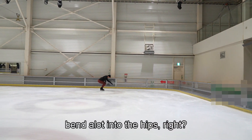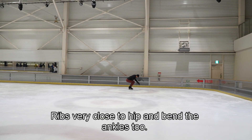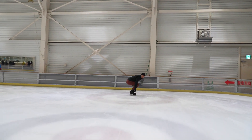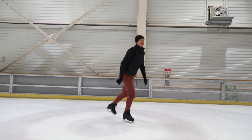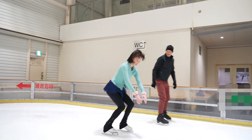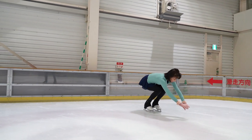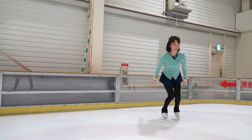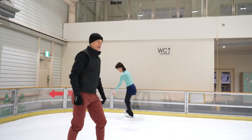Bend a lot into the hips — ribs very close to the hip, and bend the ankles too. Ankles and hip, bend. Lean forward. Ashi kubi mageru. Kokansetsu mageru. Nice. And then gari gari.